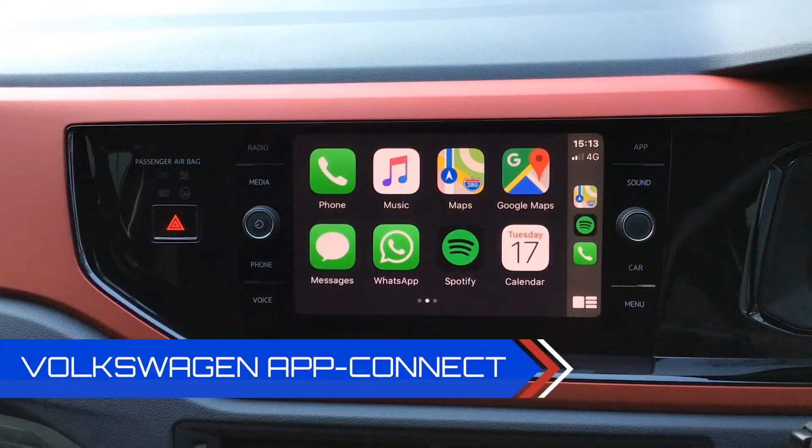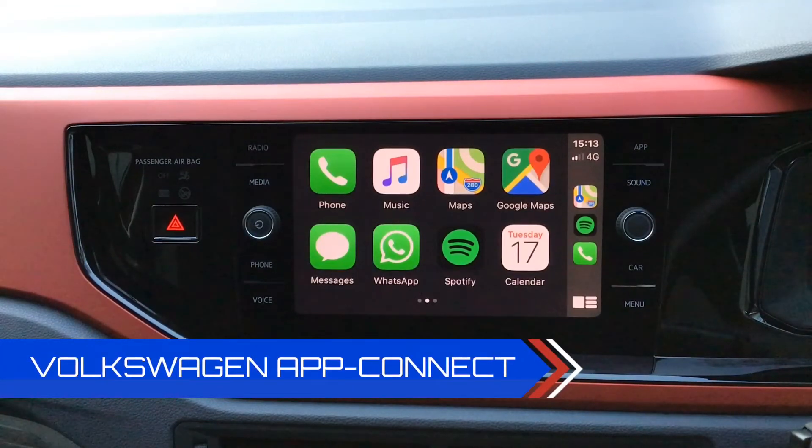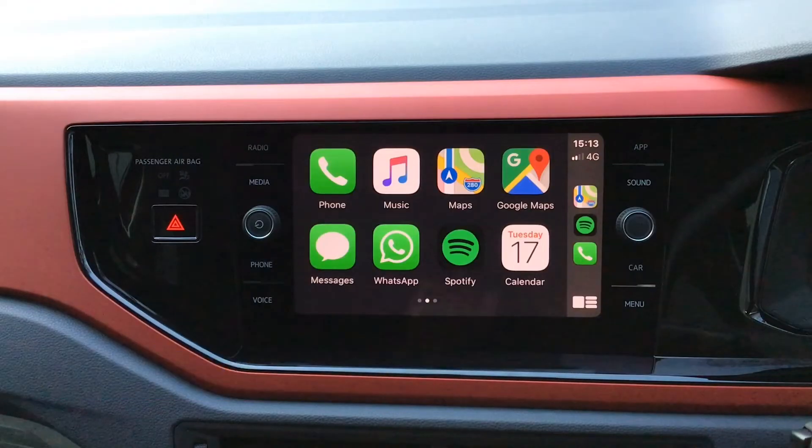Welcome to Hadwin's Volkswagen. My name is Matthew. Today I'm going to show you how the Volkswagen app mirroring works on the infotainment system in the latest Volkswagen cars. Today we're filming in the Polo Beats.